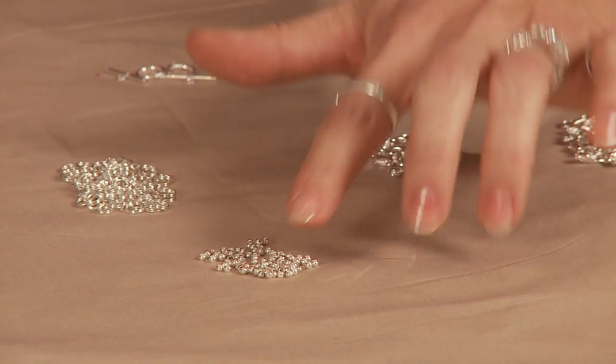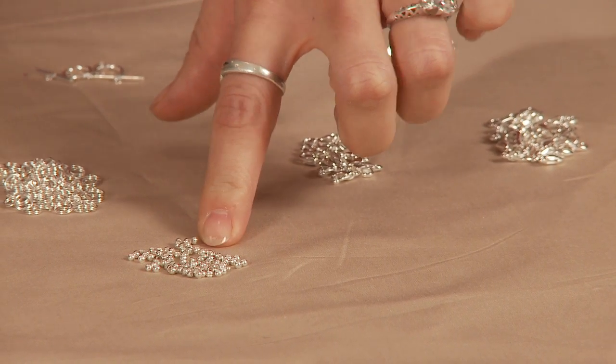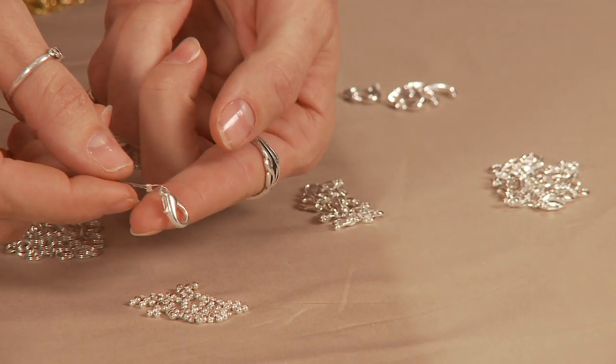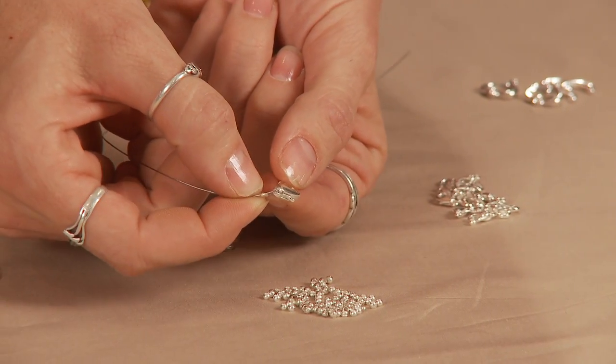This right here are the crimp beads. Crimp beads are essential to all designs made with wire. Here I have an example of a lobster claw clasp attached to a piece of wire using a crimp bead.